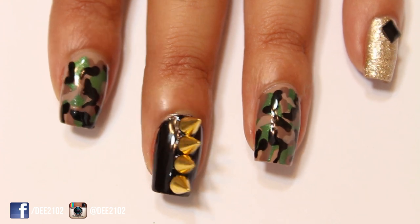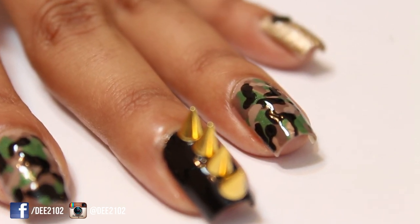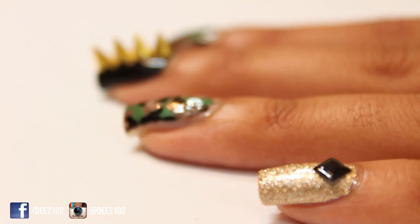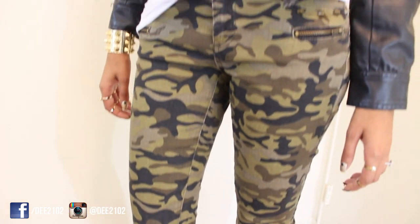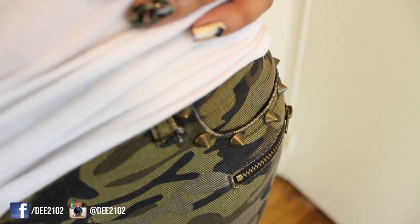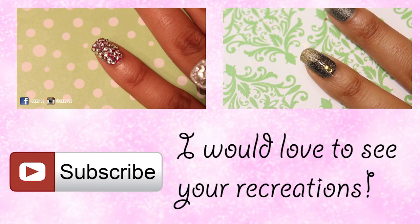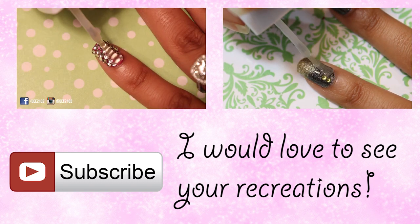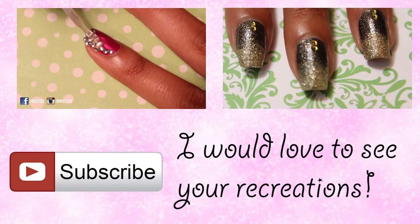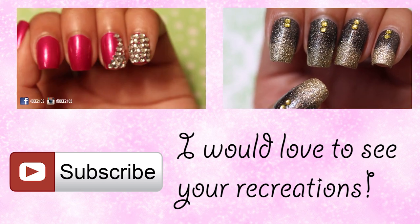Thank you so much for watching! If you like this video, please hit like and subscribe if you haven't already. If you're not into spikes, make sure to follow me on Instagram and Facebook for an easy alternative look. If you're interested in my outfit details, I'll have all of the information listed in the description. Also, it is now October, so if you have any Halloween themed ideas you would like me to try, please let me know in the comments and also on Facebook or Instagram. I would really appreciate it! See you next time!